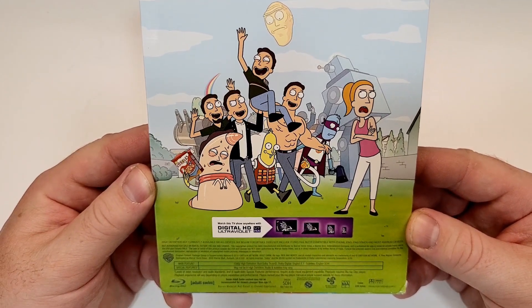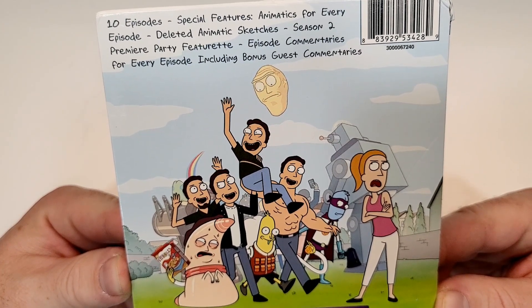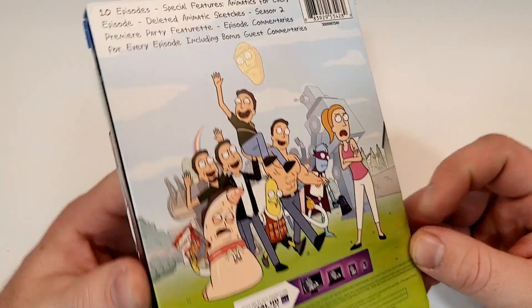This one is rated TV-MA, has a runtime of 220 minutes. It does include Dolby True HD, Dolby Digital English 5.1, and English SDH subtitles.